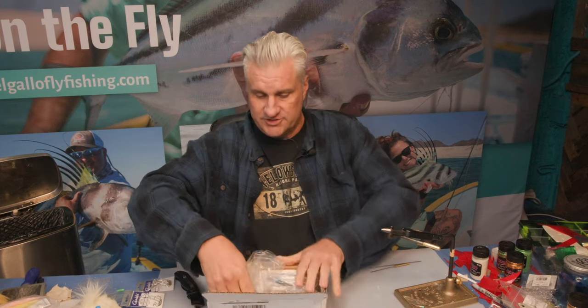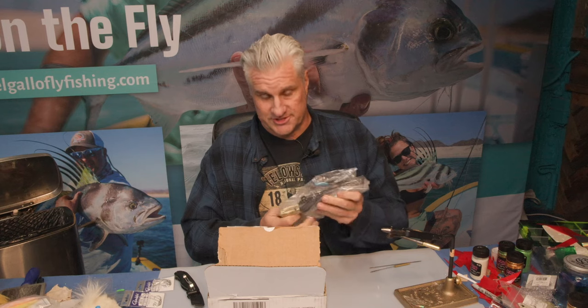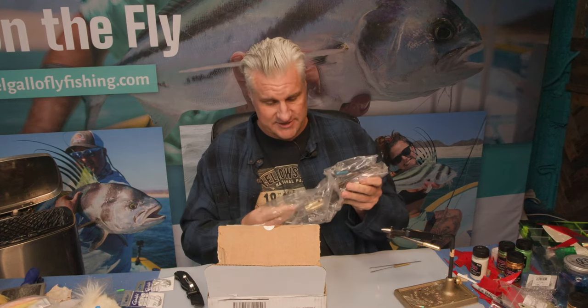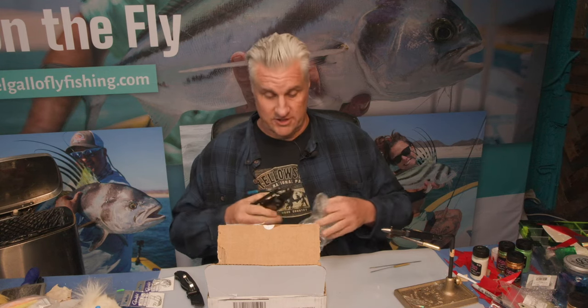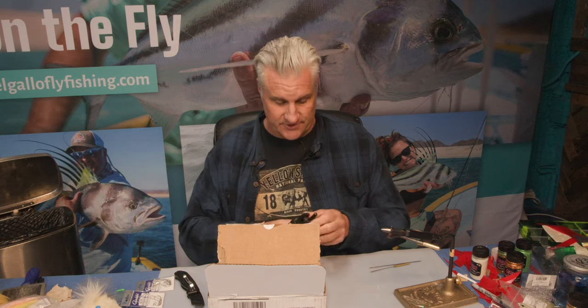In the interest of full disclosure, I purchased this retail. I'm not paid by these guys, so please trust the fact that you will get an honest opinion of what I think about this thing. If it sucks, I'm going to tell you it sucks.